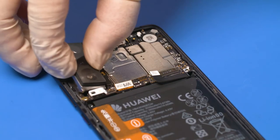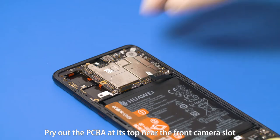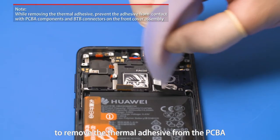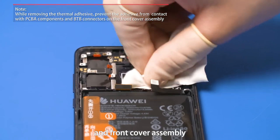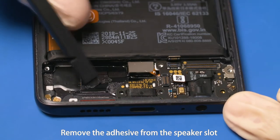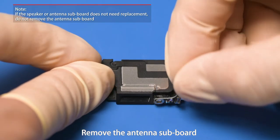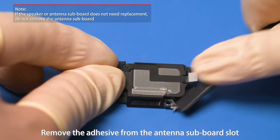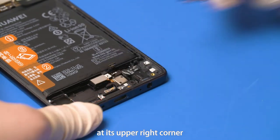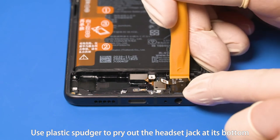Attach the protective foam to the front camera. Pry out the PCBA at its top near the front camera slot and then remove it. Use the opening card and lint-free cloth to remove the thermal adhesive from the PCBA and front cover assembly. Pry out the lower speaker at its lower right corner and remove the adhesive from the speaker slot. Use the B2B connector removal tool to unfasten the antenna subboard B2B connector and remove the antenna subboard. Remove the adhesive from the antenna subboard slot. Use plastic spudger to pry out the USB subboard at its upper right corner. Use the B2B connector removal tool to remove the fingerprint sensor connection FPC. Use plastic spudger to pry out the headset jack at its bottom.